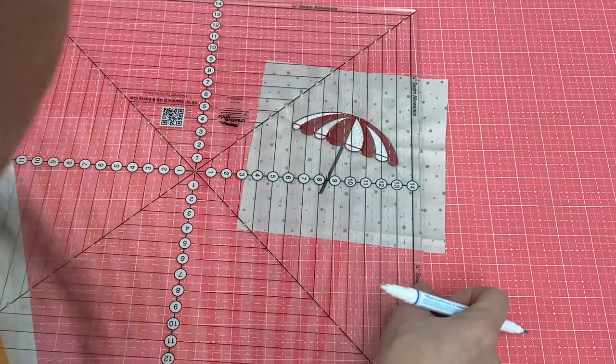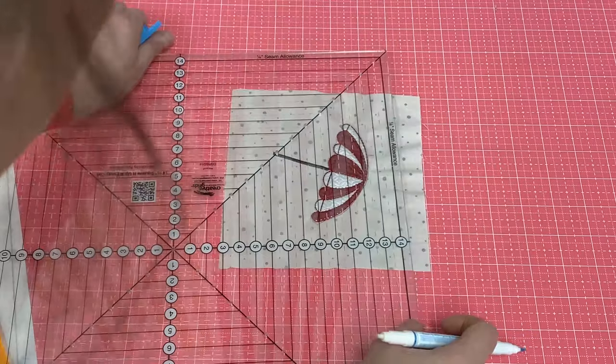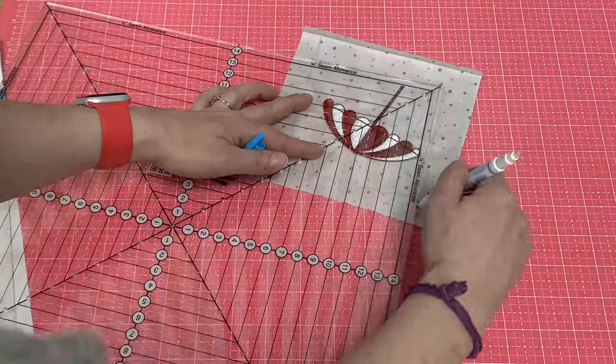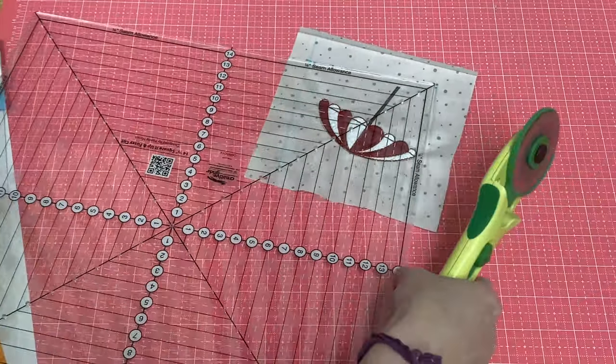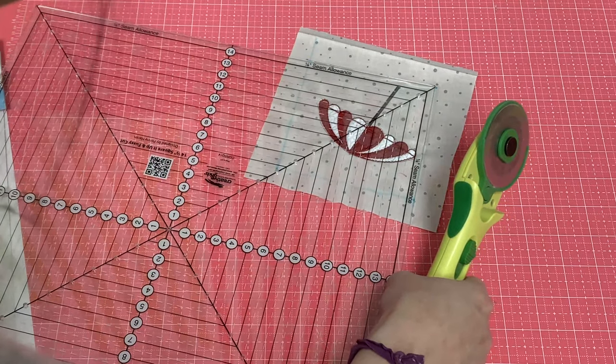Another thing you can do if it made you feel more comfortable is draw a line to connect your dots and then cut on the line. This way if you can't see those dots as easily when you make your cuts, we can just do it just like this.